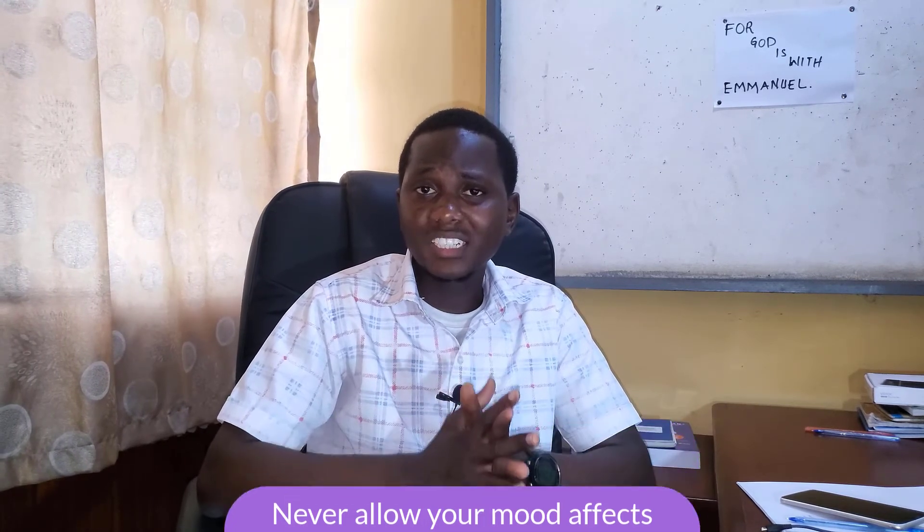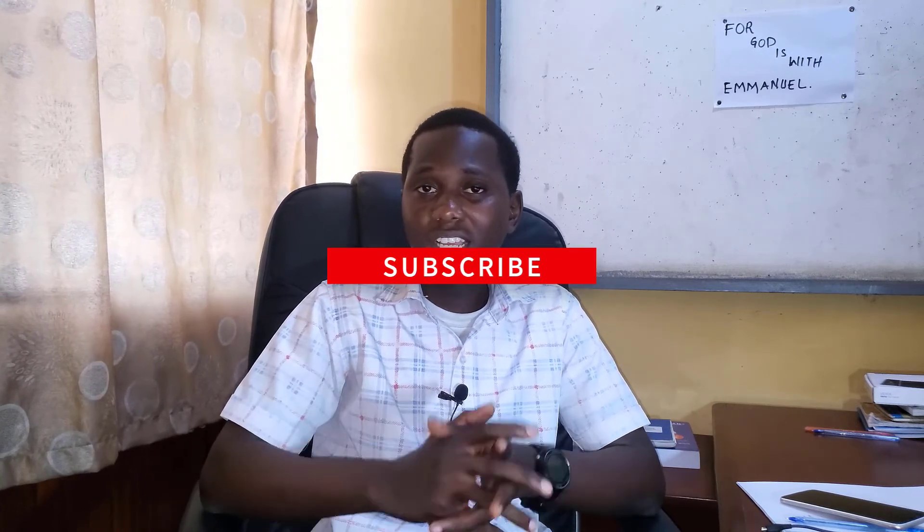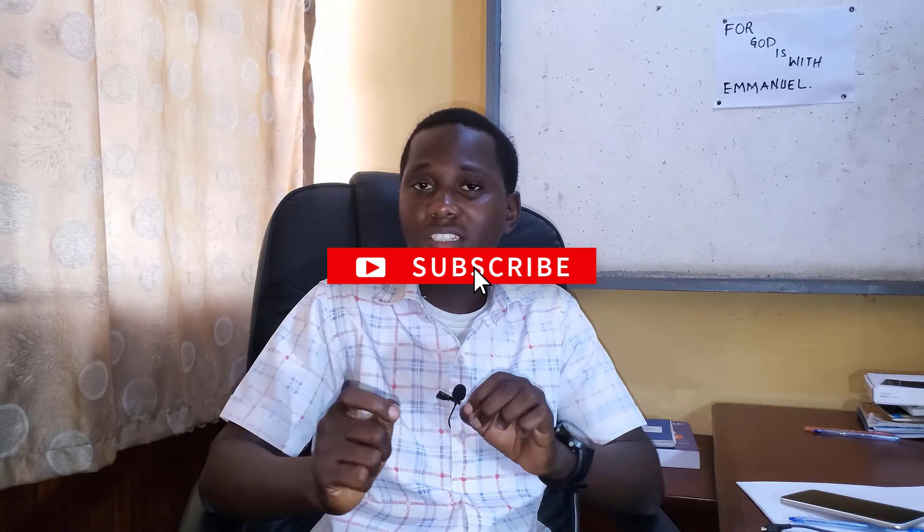I pray that almighty God will grant you success in all your exams. Thank you very much for taking your time to watch this video. If you've enjoyed this video, make sure you click on the subscribe button and also the like button. If you feel there is something we didn't mention, you can put your comments in the comment section below. Thank you very much. God bless you.